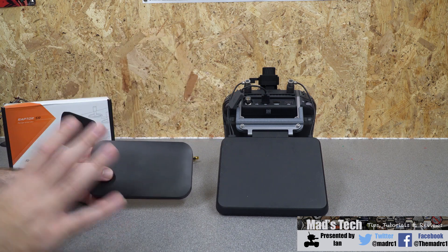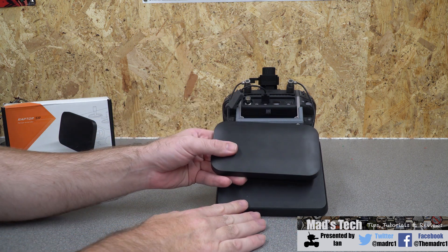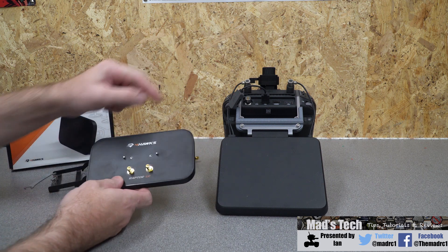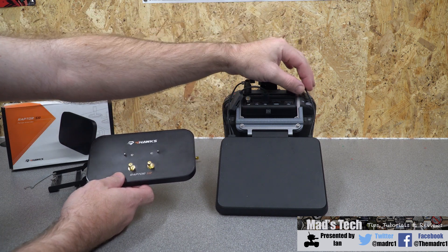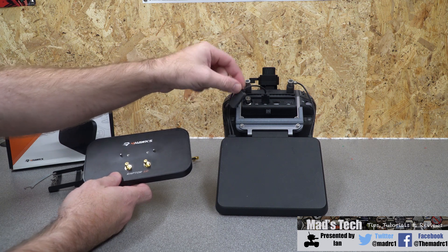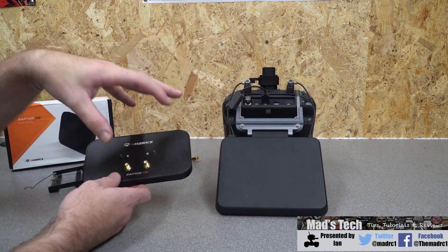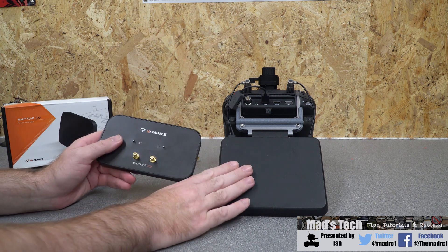Before mounting it I want to show you the difference between the 4Hawks antenna and the original DJI patch antenna for the Sendense. You can see it is substantially smaller. Flipping to the back, there are two antenna ports but no other connectors. On the original DJI patch you also had a canvas fitting that supplied power to the antenna and allowed firmware updates. That's not to say one is better — it's just a different setup — and the nice thing about the 4Hawks one is that it is quite a bit smaller and lighter.